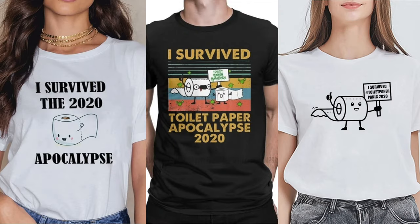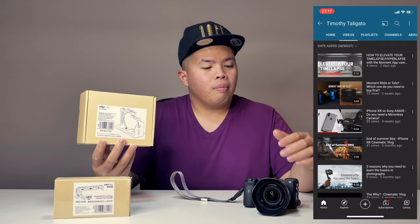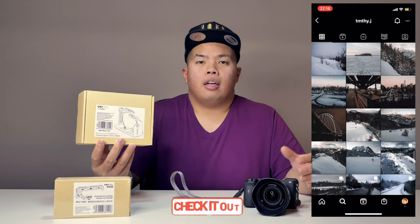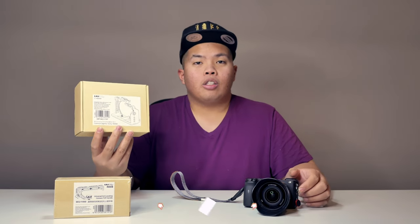First things first, make sure to hit that subscribe button below and hit that notification bell so you can be notified of our next videos — tips, tricks, and unboxings just like this one. Check out our merch below at 1130.ca. Hit that like button as well so we can beat that YouTube algorithm. Today we're looking at the a6600 rig from UU Rig, brought to you by Ulanzi. We're going to unbox this and fit it on our Sony a6600. This is not mine — it was lent to me by my brother Timothy Taligato. If you want to subscribe to his channel, go ahead — he shoots a lot of Sony a6600, wide shots, landscape, and much more. I'll link him in the description below.